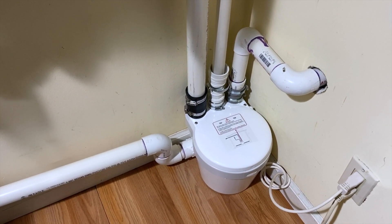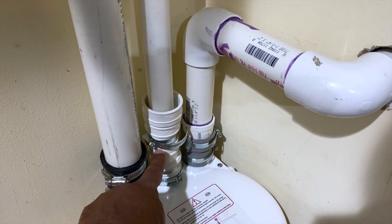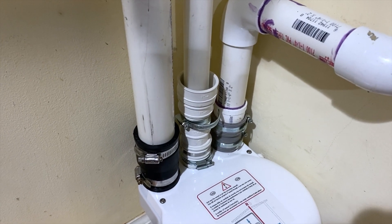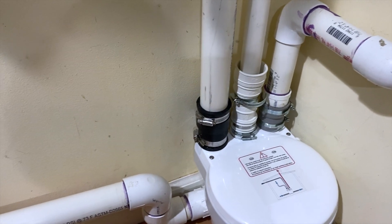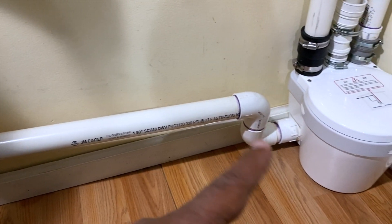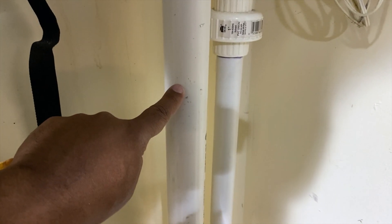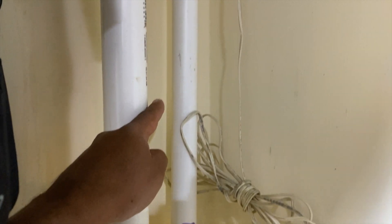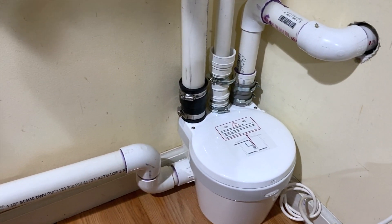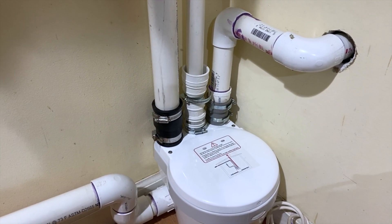I've got everything set up. I had a little leak initially — you've got to make sure when you tighten up your pipes that the fitting goes all the way down and is tightened fully. It wasn't tight enough and water was coming out, so I had to disconnect and force it further down. Now I have my gray water pipe coming in, a connector so I can disconnect when I need to service it, the discharge going up, the vent pipe going out, and a cutoff up there for the waste pipe.